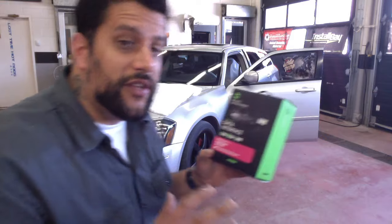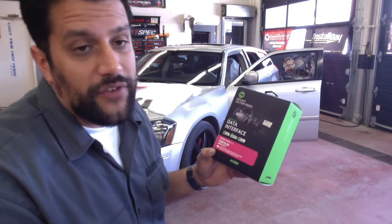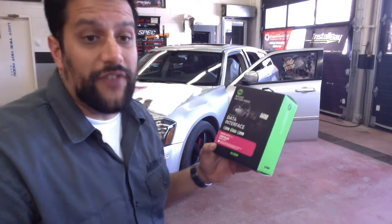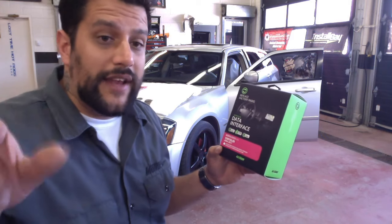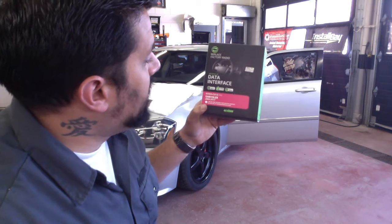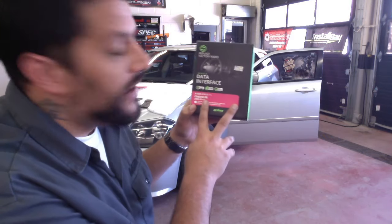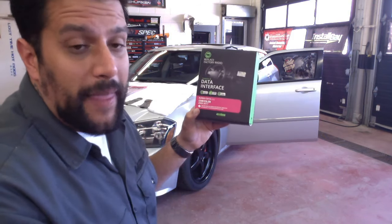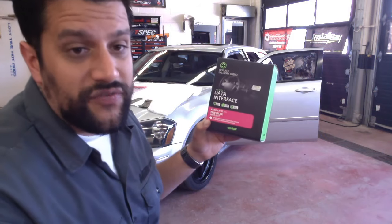Before I get into the car, please hit that thumbs up button and subscribe — hitting the bell notification will let you know when we do future live webinars, which we're planning a lot more of. In the comments, leave a note about what products you'd like to see in the next live webinar. The AX-DIS-CH13 fits Chrysler 2004 to 2017 and has a built-in steering wheel control interface. Big shout out to SRT Magnum on Instagram for letting me use this vehicle.